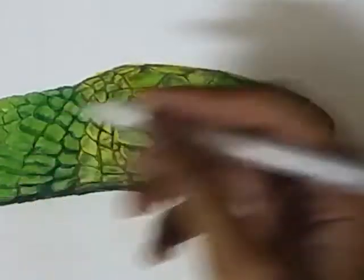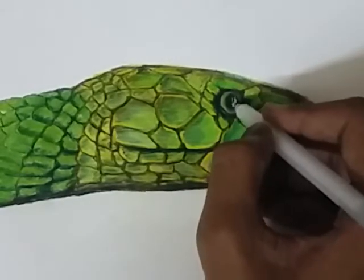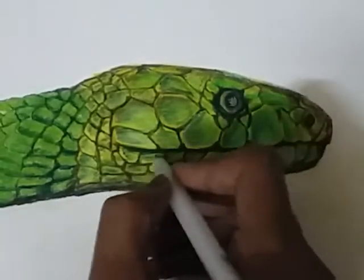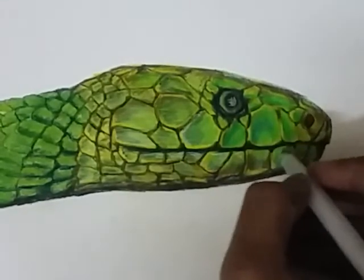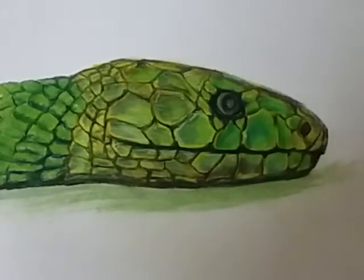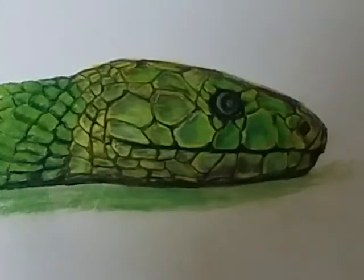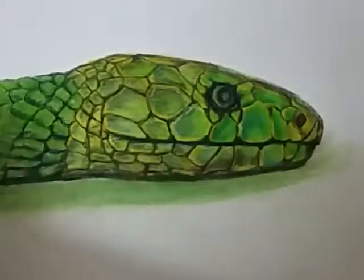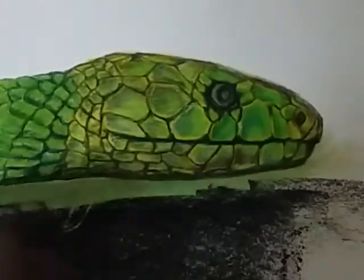Now I will use the Sakura white jelly roll pen over it to highlight some of the areas — it gives a very light white highlight to our drawing. Now I am using some soft pastel around this snake, like this green one, to show some more depth and realism in the art. Spread it like this, and then I will use the black pastel because the darker the surrounding, the more realistic the snake looks.